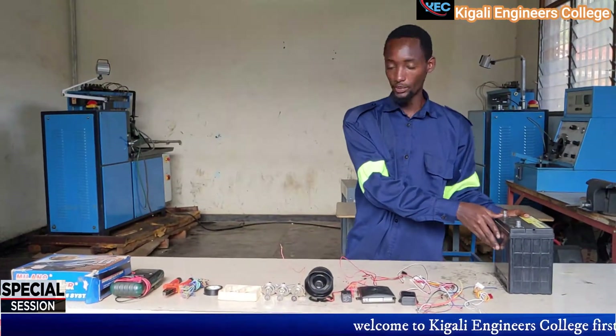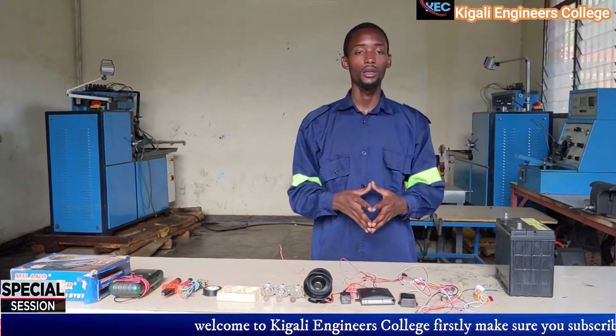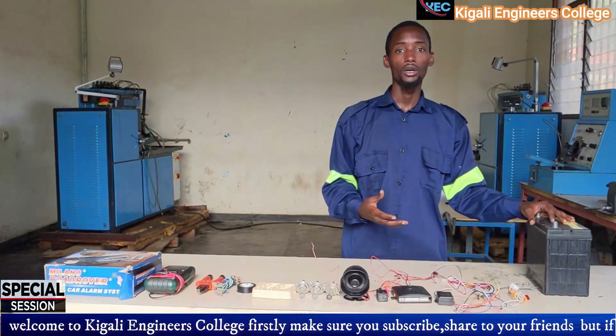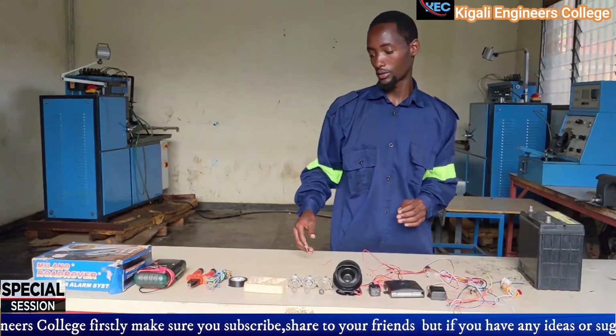The last component but not least is the battery. The battery is used in the vehicle to produce the primary electrical power or energy to control and activate the whole electrical system in the vehicle.